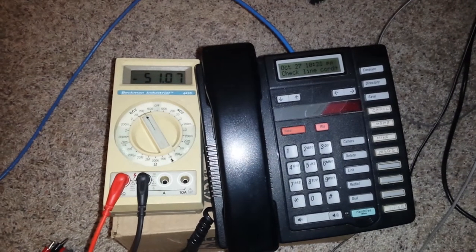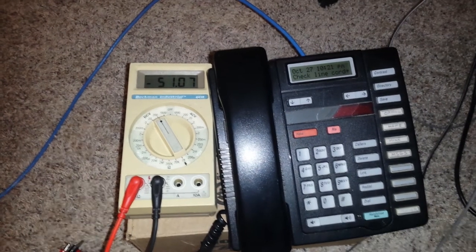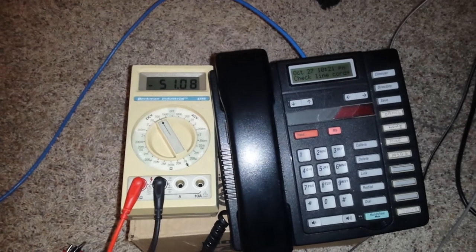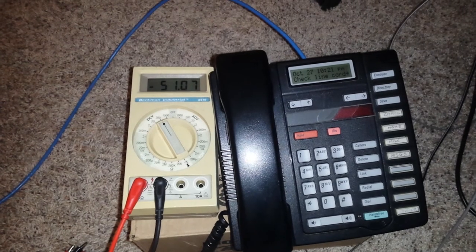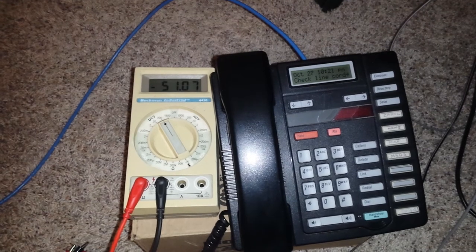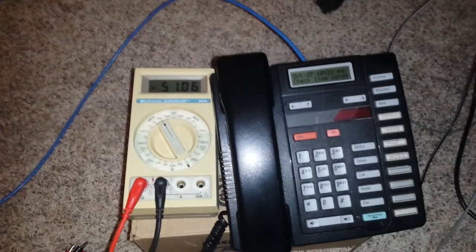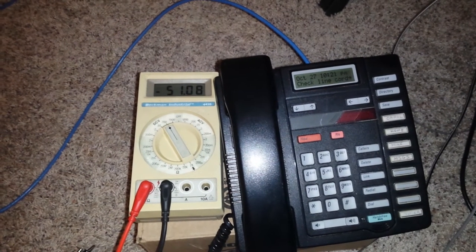I just wanted to demonstrate something here. I've been having problems with my phone line since sometime Thursday. It's Tuesday today, and basically on Thursday I was having some scratchy, crackling noise on the line when I was in a call. I've been monitoring over the past several days and it's been pretty consistent, but today it just completely dropped out entirely.